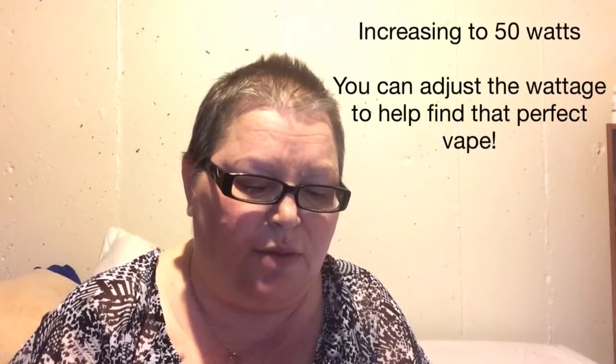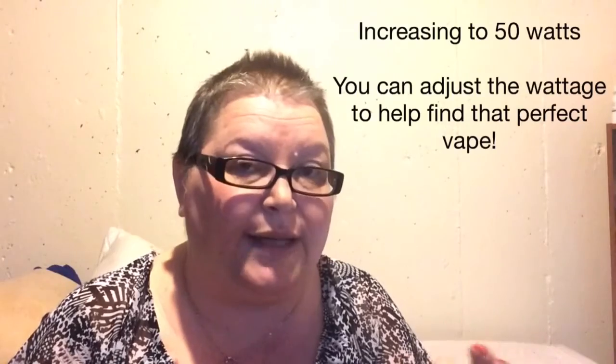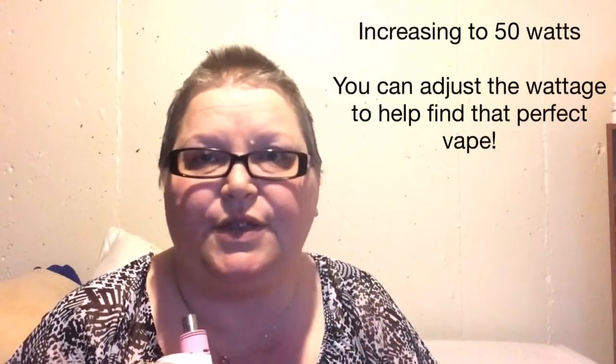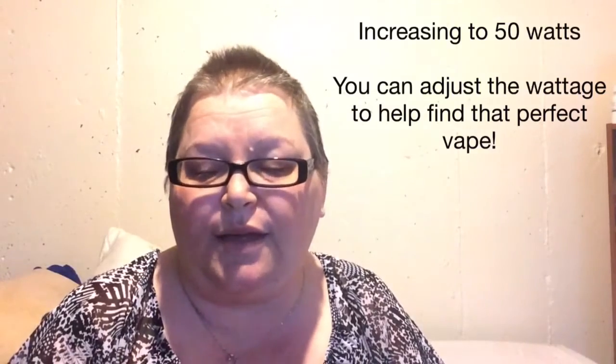I like to play around with my wattage because I like to find the sweet spot for each juice. Every juice is going to be different and you kind of have to play around with the wattage of your device to find where that juice tastes best to you.